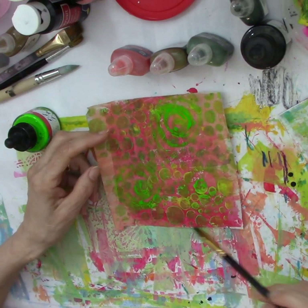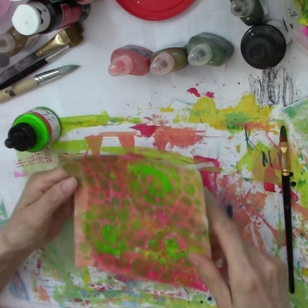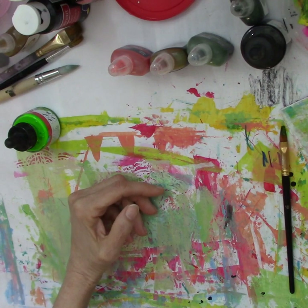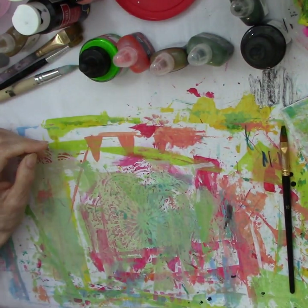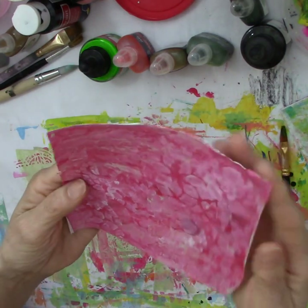I tend to work in patterns and in threes — you know the thing about threes and moving your eyes around the paper. I'm going to put that down. I do have a sheet of white paper on the floor where I'm putting these — not on my white carpet! Now I've got this pink and red paper that I also put some gesso on; it's very monochromatic.